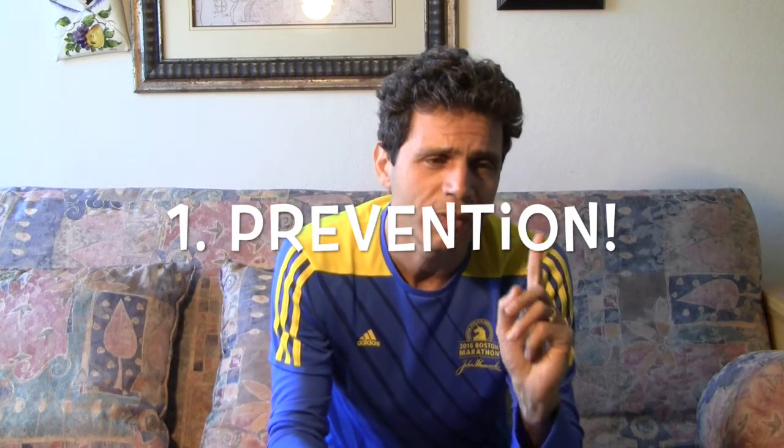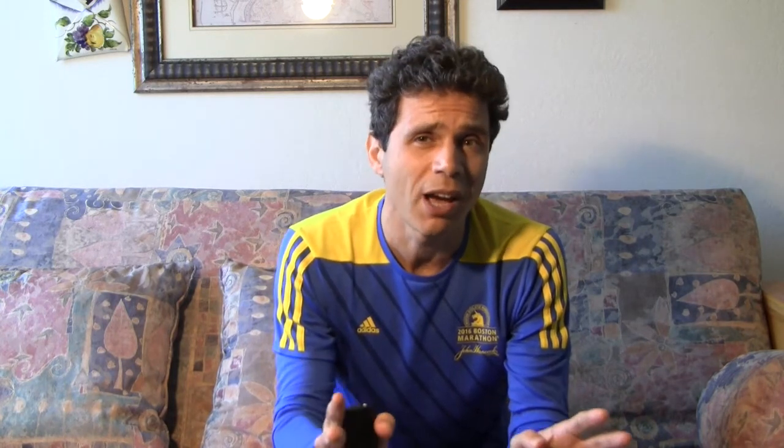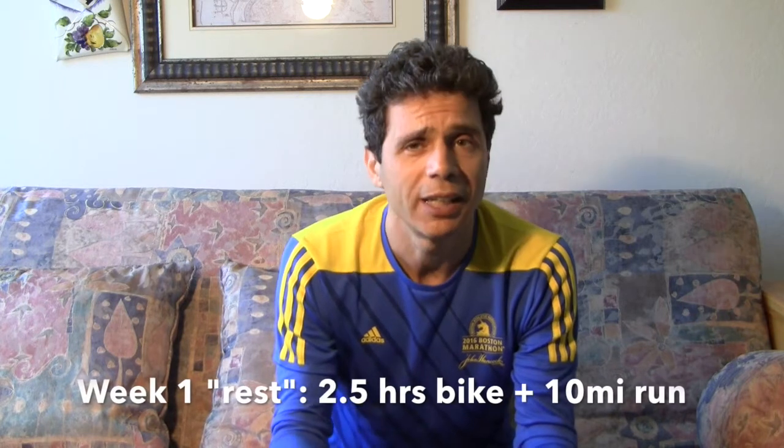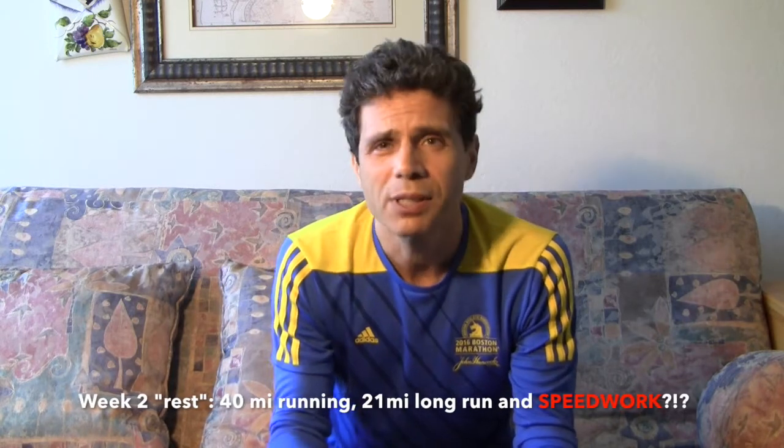Let's start with prevention. You may think, why me? I think I know why. I ran the Tahoe Rim Trail 100 on July 18th, and less than a month later I ran Fat Dog 120, feeling unbreakable. That's mistake number one — you are not unbreakable. Your body needs rest. The week after Fat Dog, I did a back workout for an hour and a half and ran 10 miles on top of it, then the following week did 40 miles including speed work and a 21-mile run. That's probably what caused this stress fracture.